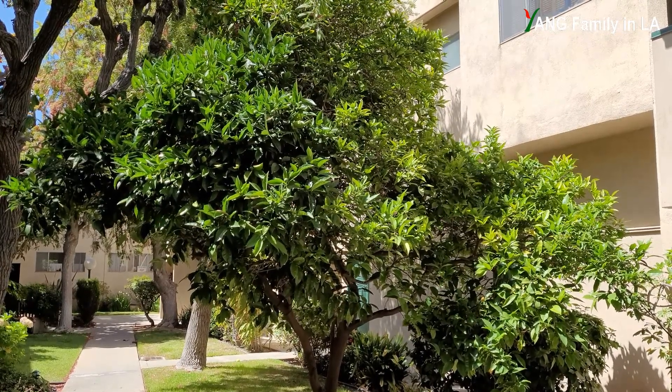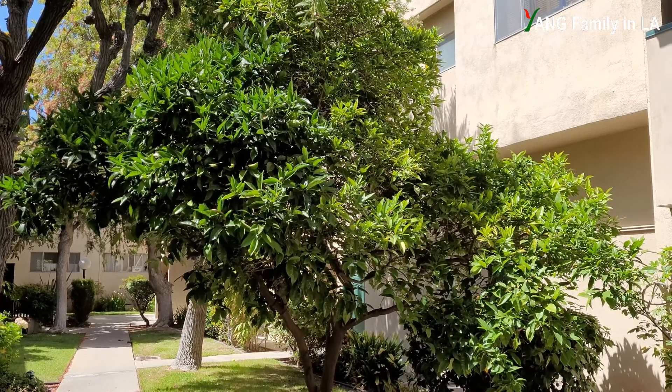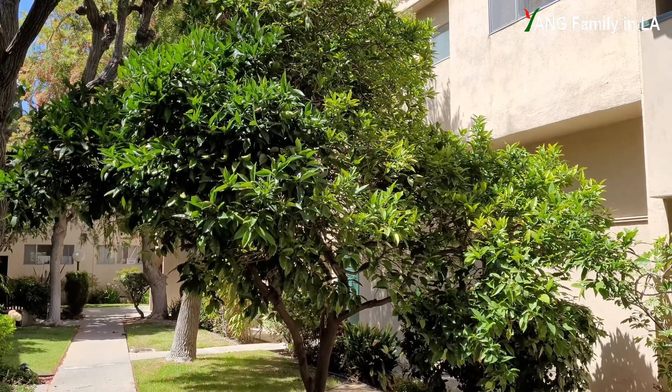Hi, what's up guys? Welcome to Young Family in LA YouTube channel. Today is May 23, 2021. In today's episode, I'm going to quickly update you guys on my air layering results on an orange tree. Stay tuned.